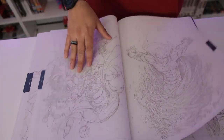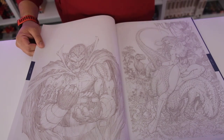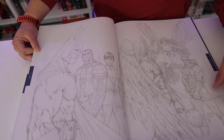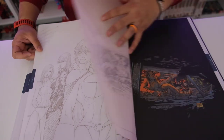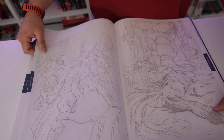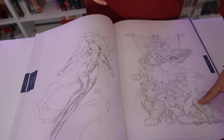More Justice League characters: Red Tornado, what looks like Solomon Grundy, Starro of course, someone riding a dinosaur, Amazo if I'm not mistaken, Mr. Terrific, and Vixen. There's also a great Batman drawing where he has actual claws on his gloves — like scratch-you claws. Really impressive range of characters throughout this gallery.